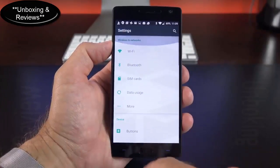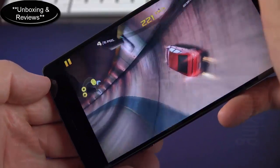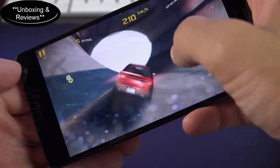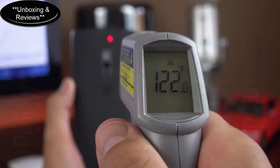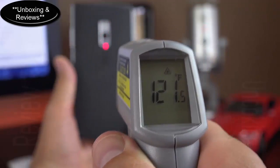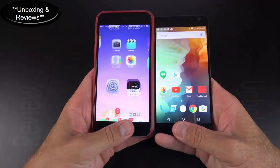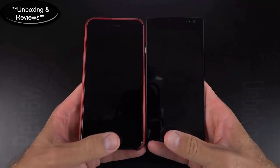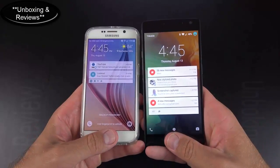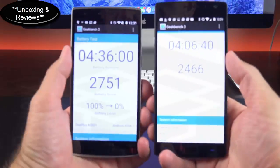There are some fears about the Snapdragon 810 overheating, but that really hasn't been the case for day-to-day use. The only time the phone feels unusually warm is when recording in 4K, but the OnePlus 2 is not unique in that situation — many phones do this. In terms of the speed and accuracy of the fingerprint scanner, it definitely beats the Galaxy S6 and iPhone 6 in terms of speed. In terms of accuracy, the iPhone 6 Plus is the best of the three, but I rarely run into errors with the OnePlus 2.